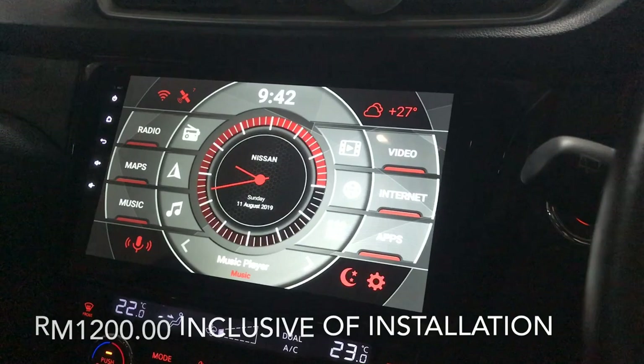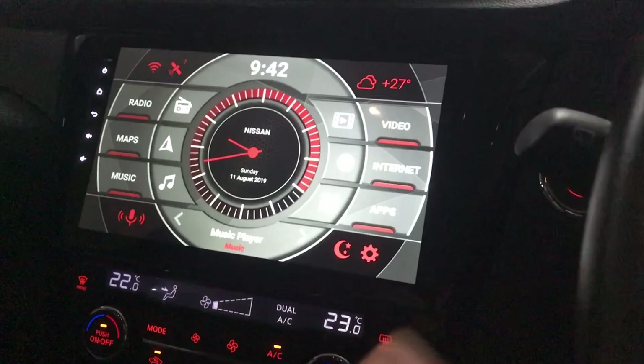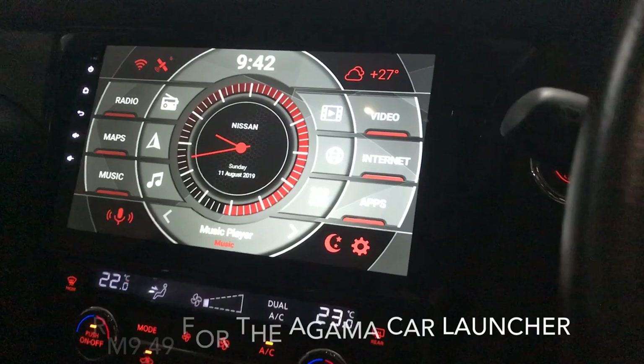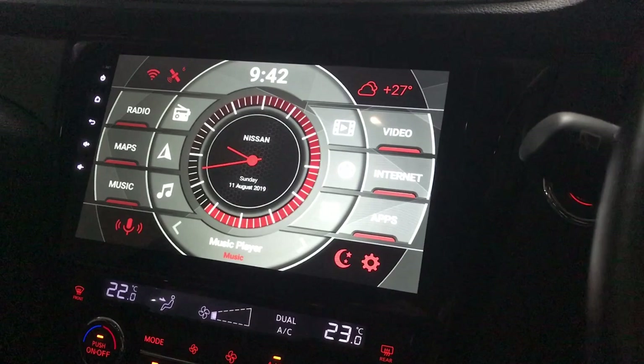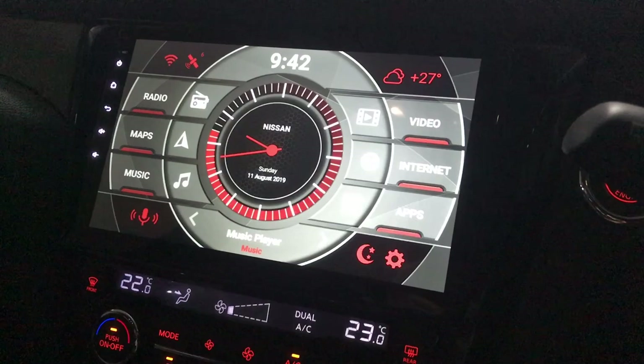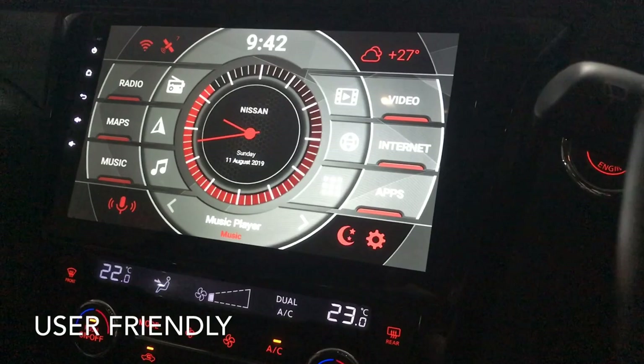So when it comes, the launcher or the user interface doesn't look like this. I actually paid another 10 ringgit to buy this launcher from the Play Store — it's called the Agama Car Launcher, about nine ringgit seventy cents. The main reason is that this user interface is much more user-friendly and intuitive.